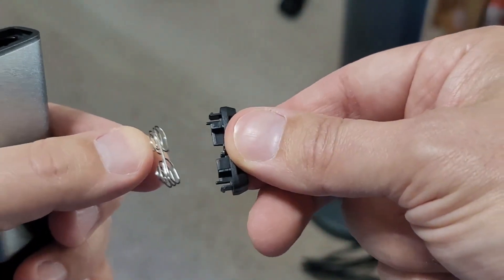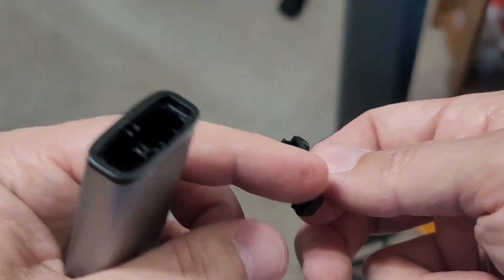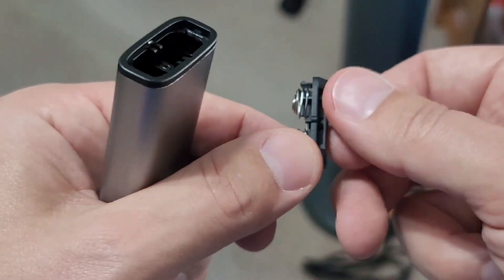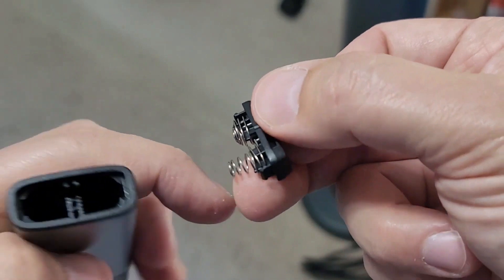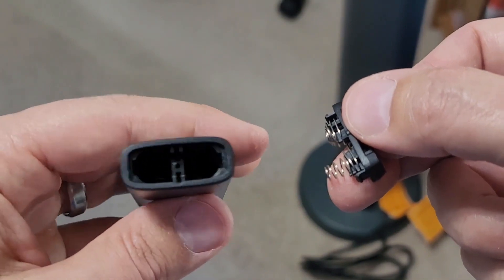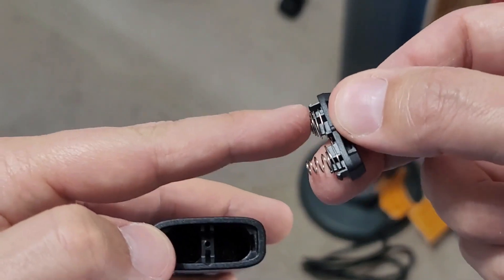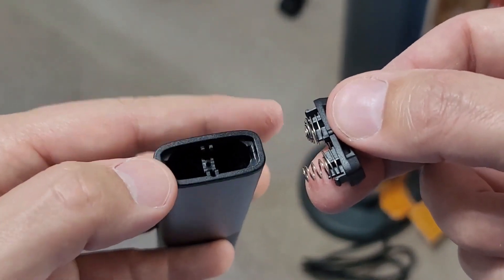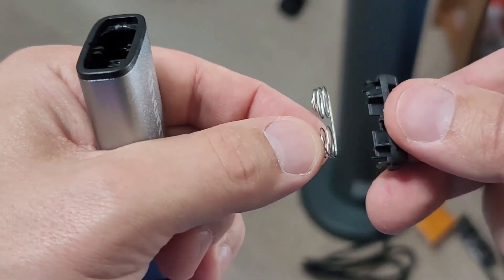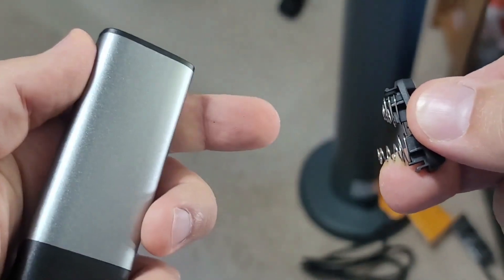I found that this battery piece comes out very easily and you want to be aware of that. You can install it either way, but there is a little locator pin right here — it can only go one way on the remote control. Just think of it this way: if the spring is on one side, you want this part to be on the other side — you don't want two springs on each side. I think that's a little bit of a design flaw because this comes out too easily and could easily be put back in the wrong place.